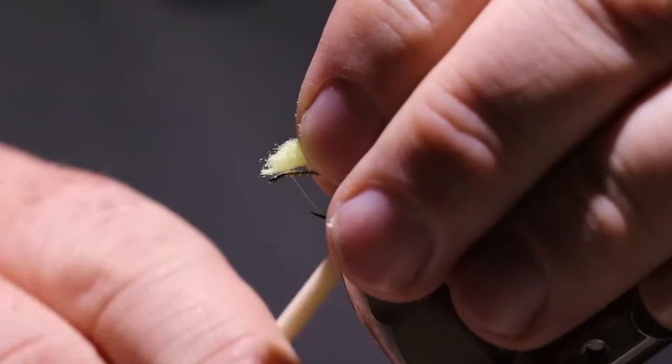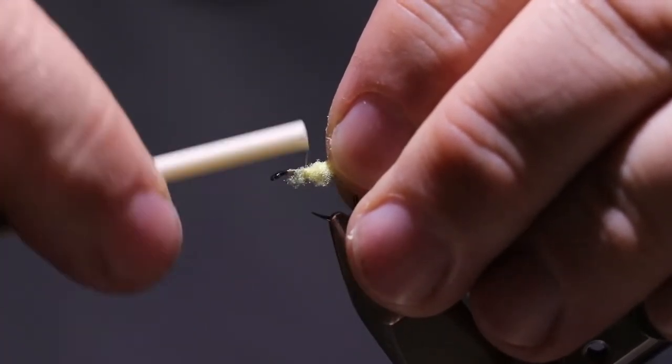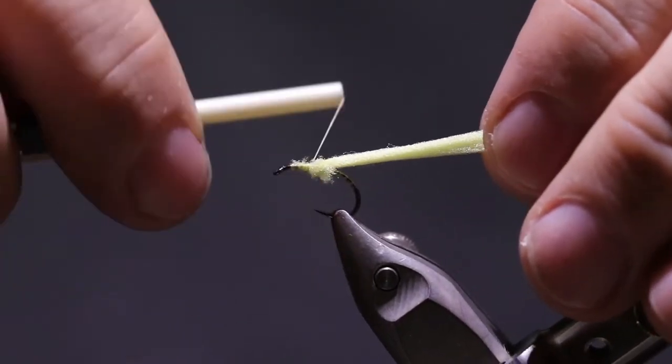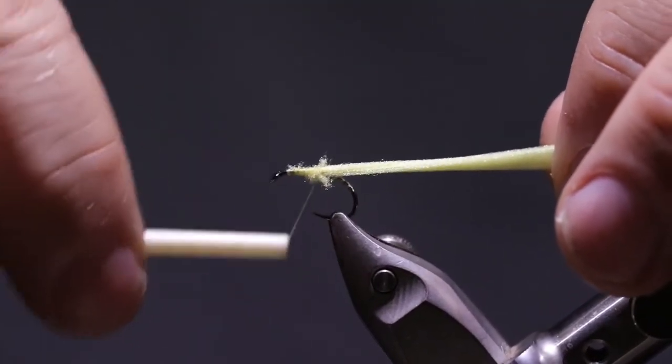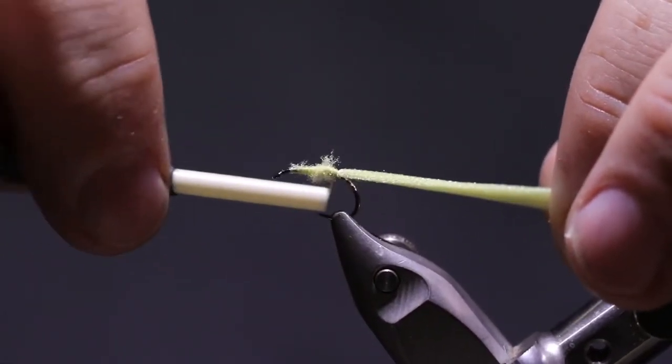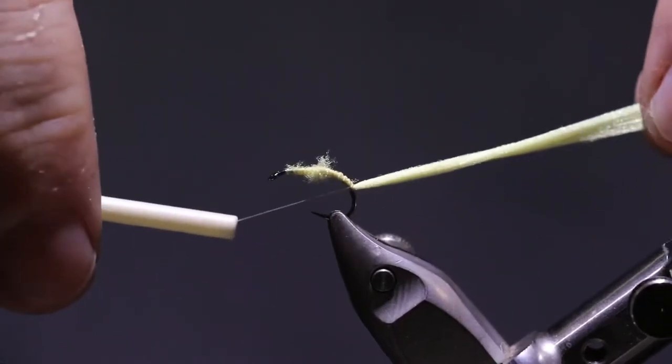I'm going to pinch that down and put a little wrap on, and kind of pull it back away from the eye there a little bit and wrap that down well. This stuff is somewhat stretchy so as you're tying it back to the bend, pull it tight and then wrap it on down to the point where your thread was.